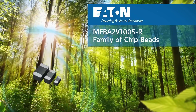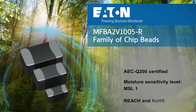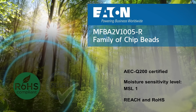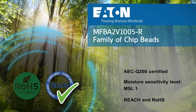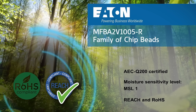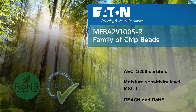The MFBA2V ferrite beads feature a rugged multi-layer construction with proprietary noise suppression materials. They are manufactured using world-class quality standards to meet AEC-Q200 certification, moisture sensitivity level 1, and are REACH and RoHS qualified. For more information,